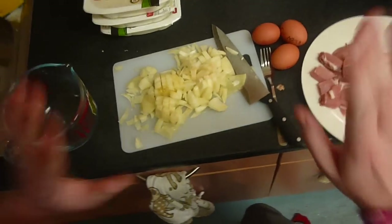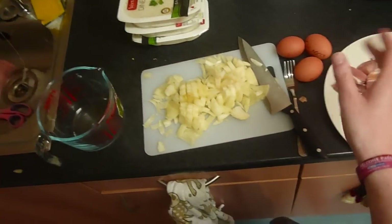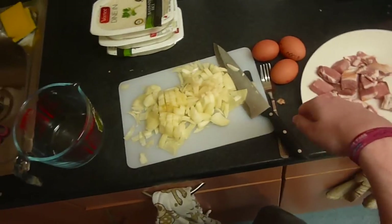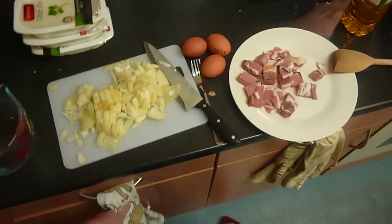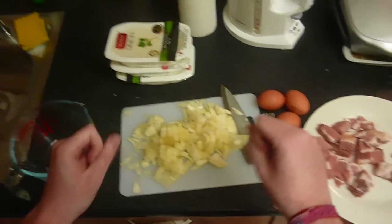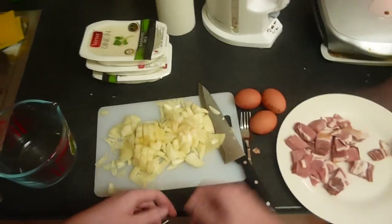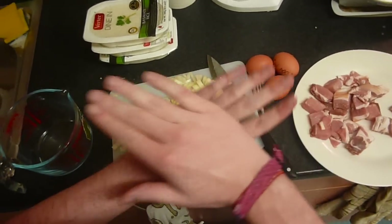Scrambled egg is ridiculously simple to do in the microwave. All you have to do is crack the eggs into the jug, get some milk, pour it in, stir it all together, and then wang it in the microwave until it looks like a giant Stay Puft Marshmallow thing from Ghostbusters — basically really big and fluffy — and then you take it out. Scrambled egg — everyone must know what scrambled egg is, so that's cool.